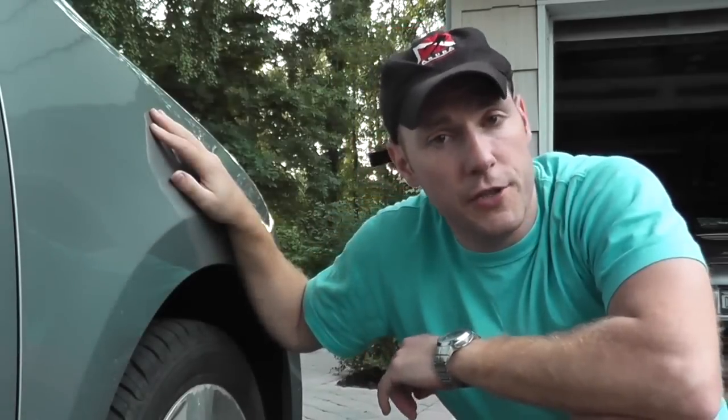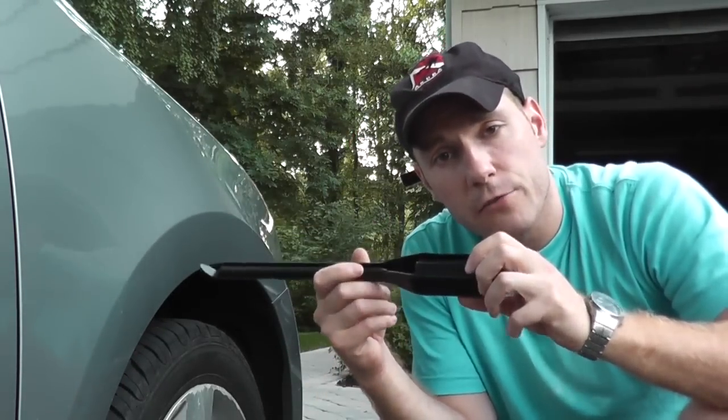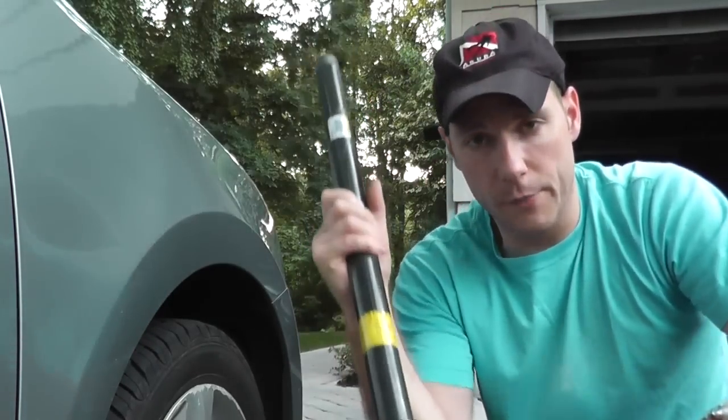Welcome to another episode. Today we'll be replacing the front brake pads on a 2008 Nissan Sentra using just basic hand tools. All we'll be using is jack stands, a floor jack, the factory lug nut wrench that came with the vehicle, and a piece of piping.